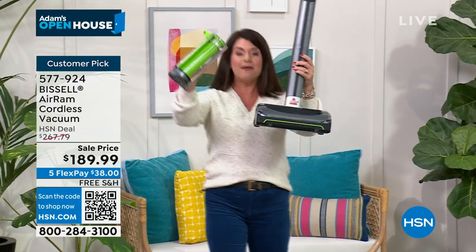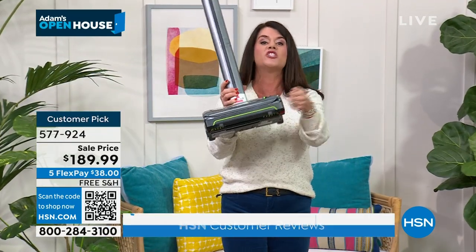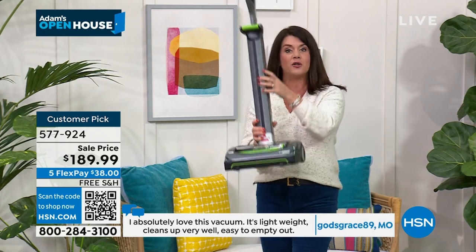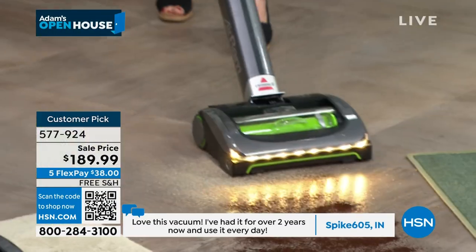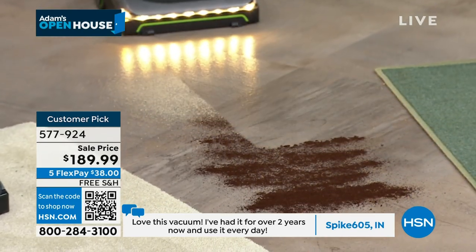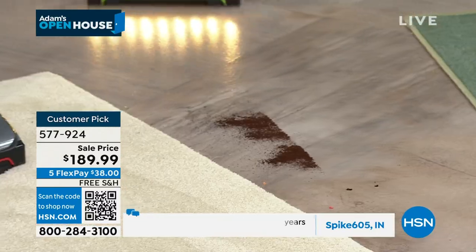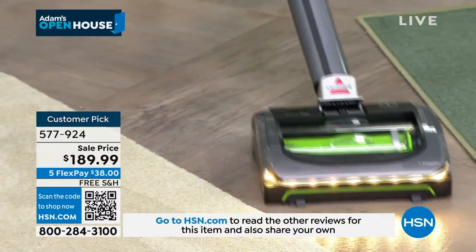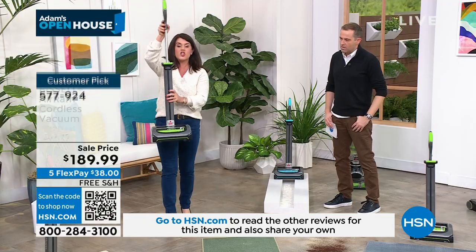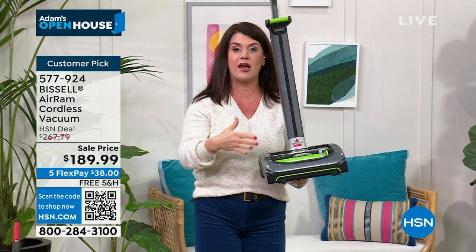You're looking at the number one reviewed vacuum at Bissell, which has been around since 1876. Host's original Air Ram from seven years ago — used every day, never replaced a battery, never bought a new filter, no piece has ever broken, it has never fallen over, and the battery still runs like a charm. And it stores anywhere — this is the footprint of your brand new upgrade.